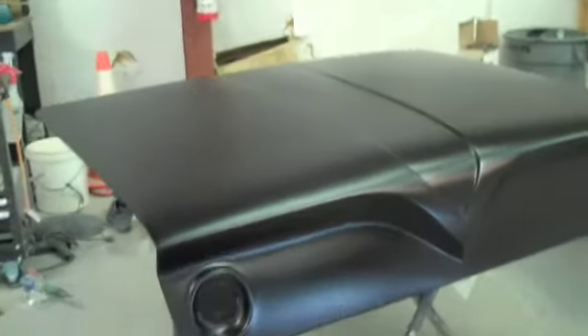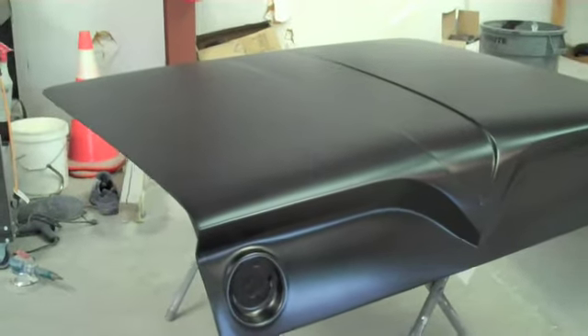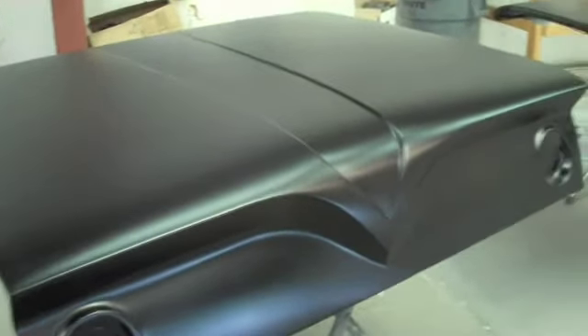What percent gloss would you say that is? It's not completely flat. That's between a flat and a semi — it is like an eggshell. It's not a semi because the semi reflects a little more light, but it's not a flat either.